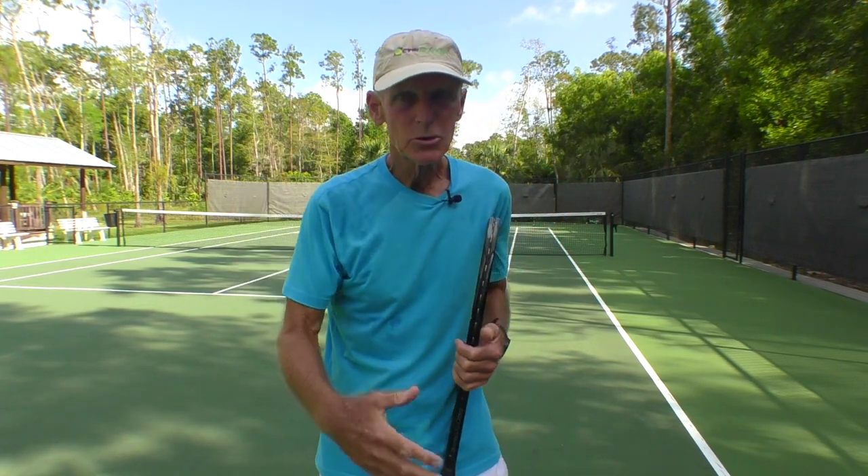Hey guys, I just wanted to let you know I've got a new doubles course on the website. Check the description box — we're having a huge sale coming up, so look for that. I've got 13 courses that can help you take your game to another level.